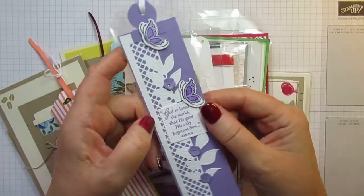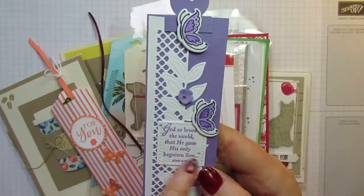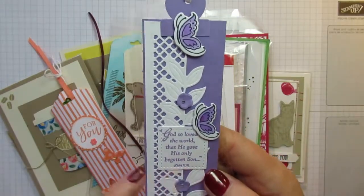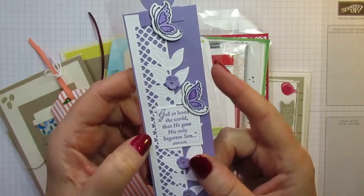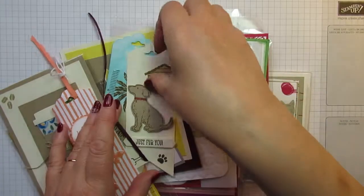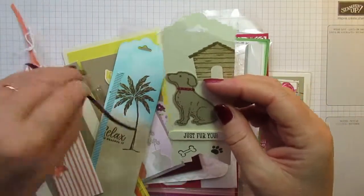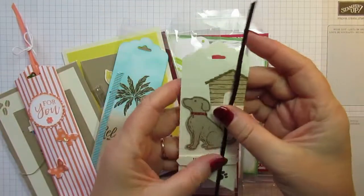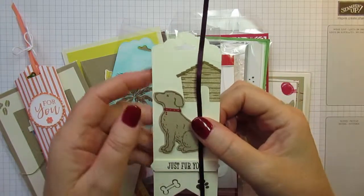There are some gorgeous things on Elizabeth's blog. The sentiment says 'God so loved the world that he gave his only begotten Son,' which was quite apt given it was just a week before Easter. So I'll definitely be using that, Elizabeth — thank you. This little bookmark here does have a ribbon to go with it but it keeps coming out, so I'll put it back together with a little glue dot.